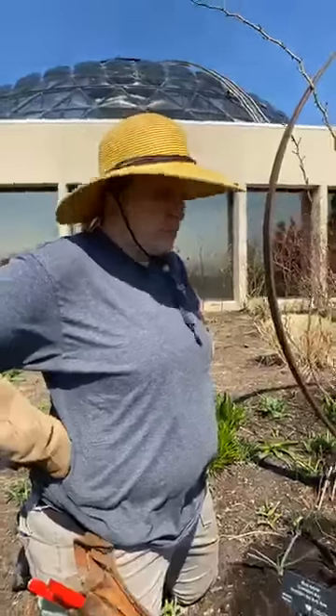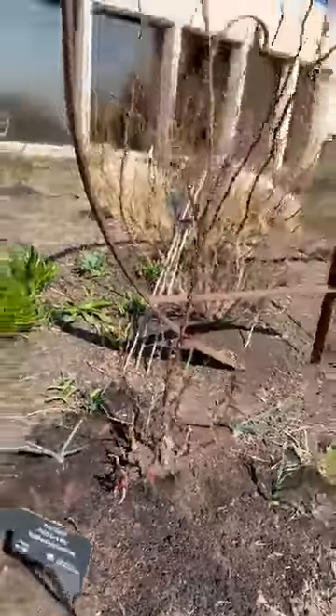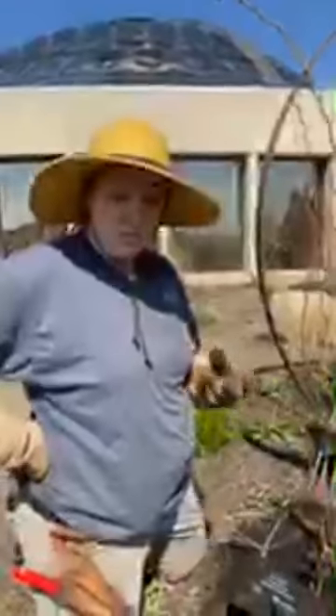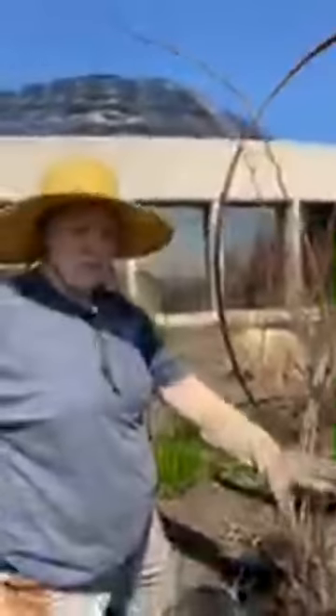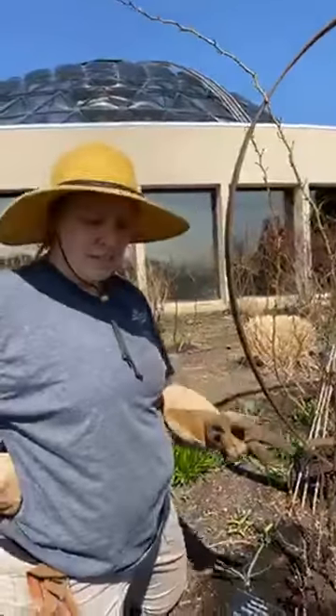I've been waiting for my roses to start pushing some buds, which they have, so I can definitely tell what's alive and what's not. There are basically three things I look for when I'm pruning a rose. The first thing I look for is dead, then I look for diseased canes.